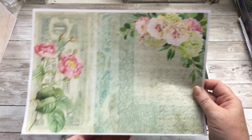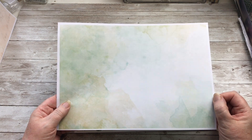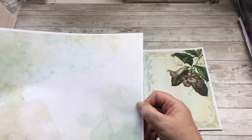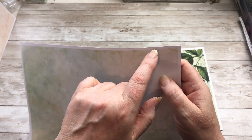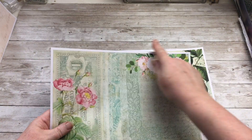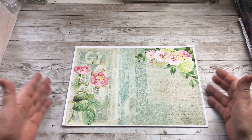Now you need to trim off the excess white edge. What you need to remember is that when you print on the back side, depending on your printer, it might pick up the paper slightly skewed — instead of going through straight, it might skew it a little. So the white border on one side might not match the other side. As you can see on mine, it's wider at one end than the other.